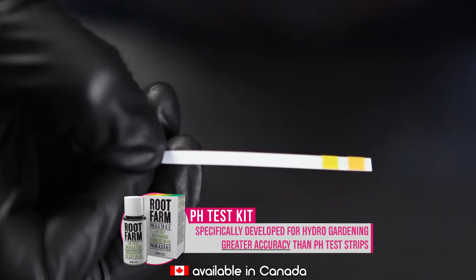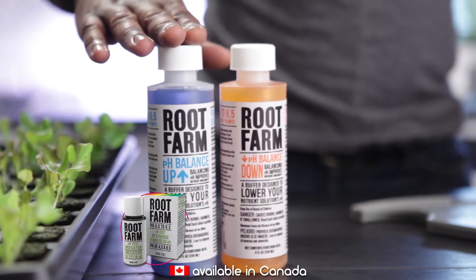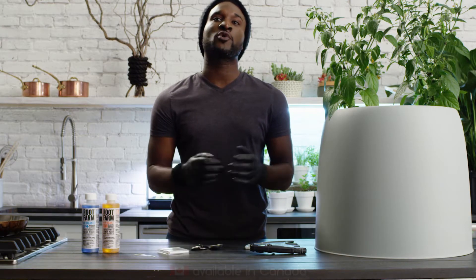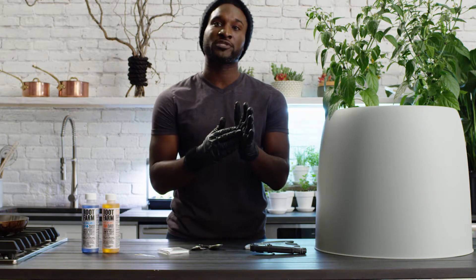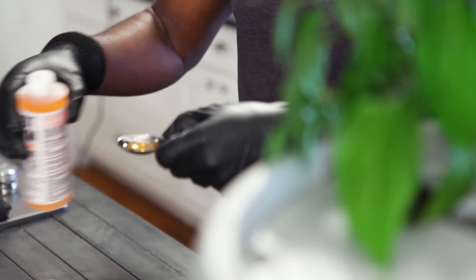If the pH is between 5.5 and 6.5, you're good to grow. If not, you'll need to either raise or lower the solution's pH. Whenever using these products to adjust the pH of your solution, be sure to wear protective gloves. If the pH is too high, add Root Farm pH Balance Down in small increments, testing the pH frequently until it reaches the desired level.